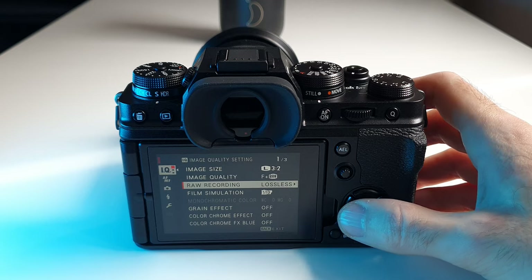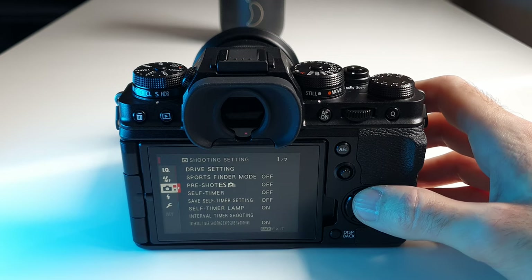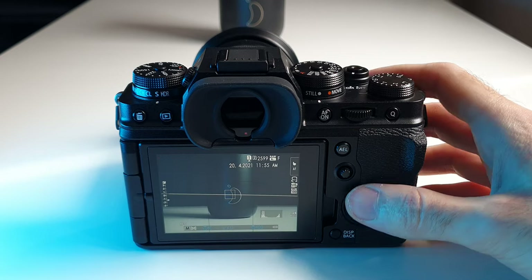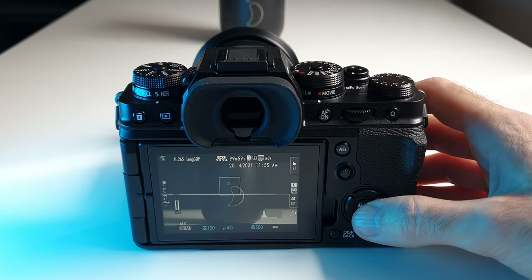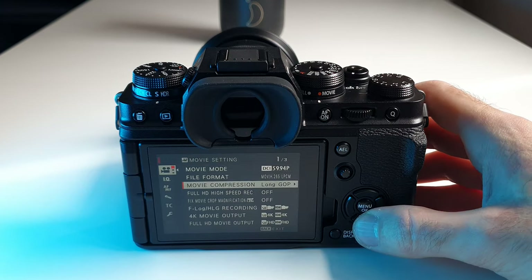The final point I'd like to make about the ergonomics of this camera is the separation between stills and movie mode — which exists on other cameras, yes — but on this camera it extends to the menus as well, meaning you'll have separate settings and you won't accidentally mess them up each time you switch from photo to video.